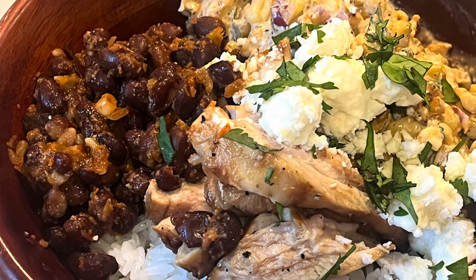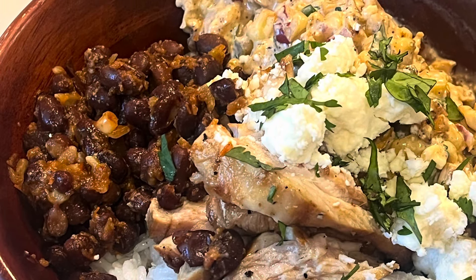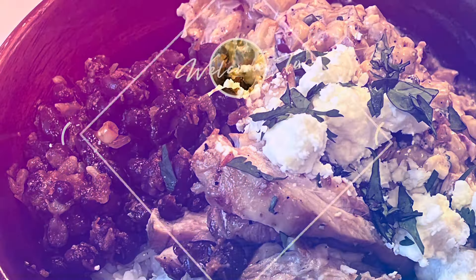If you're a fan of Mexican street corn, then you're going to want to try this recipe. You're going to love it, I promise, because my family and I sure did.